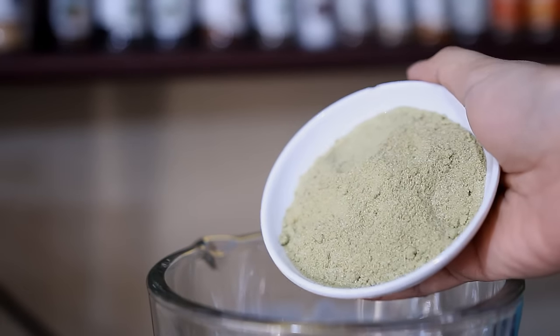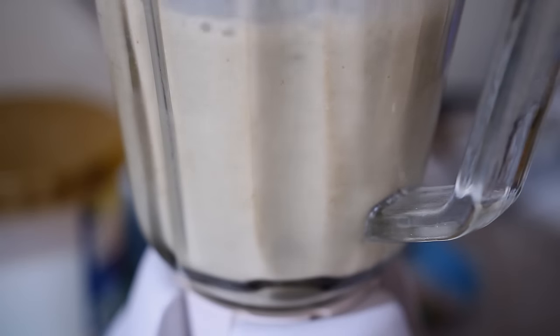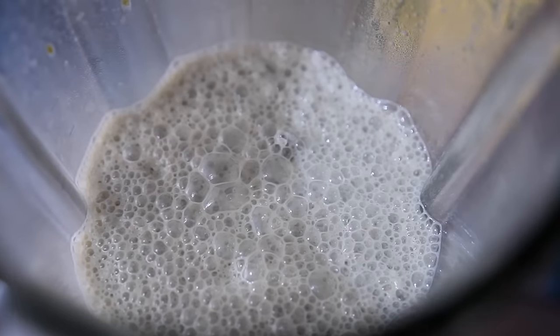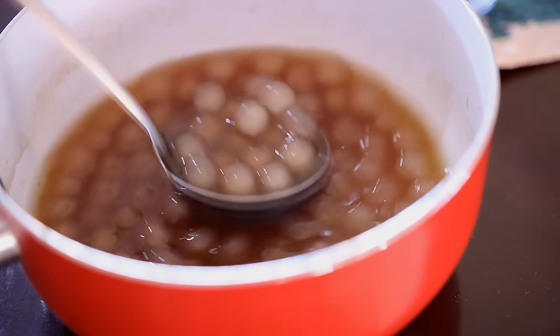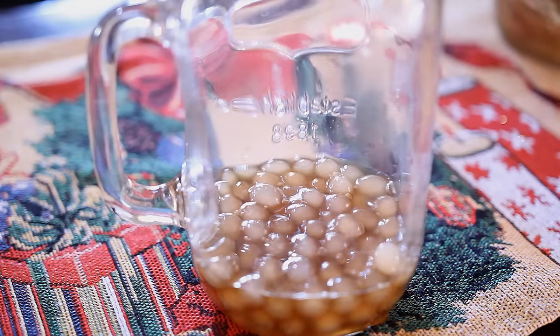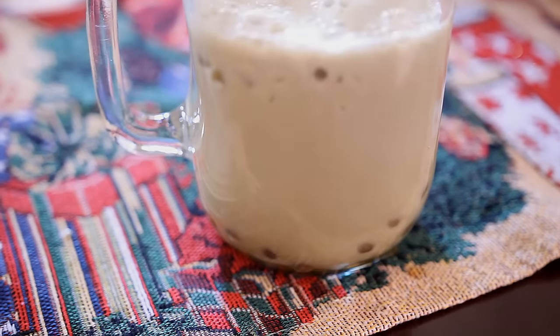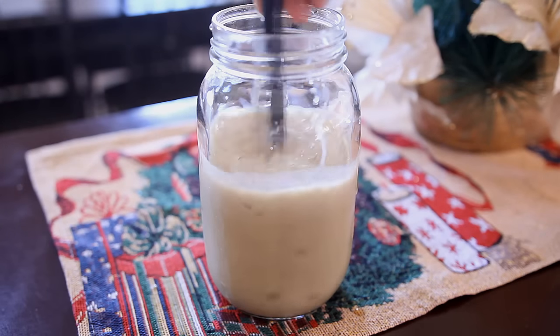Now we are going to be making the matcha milk tea. In the blender, I will be adding in matcha tea and about one cup of milk, and then instead of water I'll add in one cup of ice. I also decided to add in one teaspoon of brown sugar because I'm letting my sister try this out. You can customize this to your own taste and liking, so feel free to add more or less of the ingredients. In goes the tapioca pearls — I put a lot, but I didn't finish adding all the syrup because I don't want this to be super sweet. Then I'll pour in the matcha milk tea and mix them all together, and you get the best of both worlds.